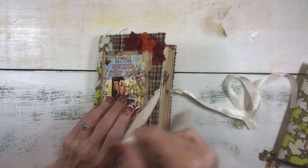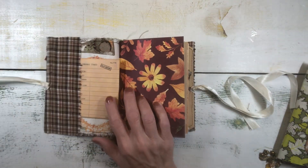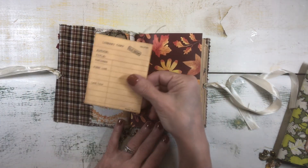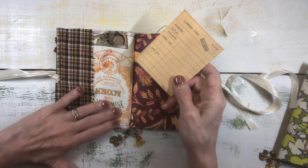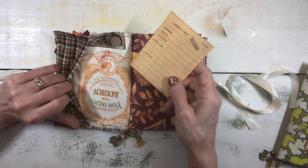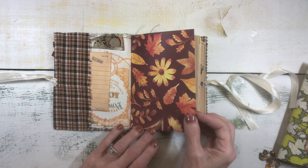It is closed with eyelets and seam binding. And I created a little pocket here in the front that has a library card. And then this is a patchwork type of fabric in the front here that's covering the inside of the book.